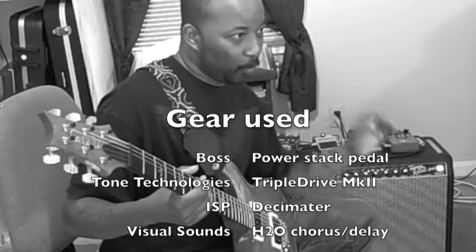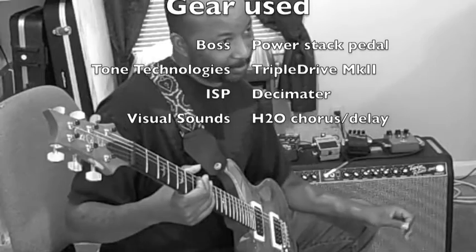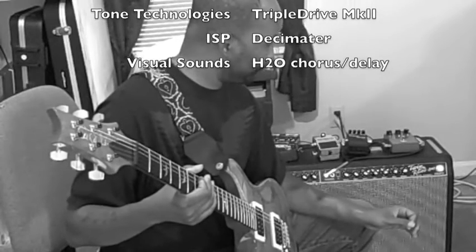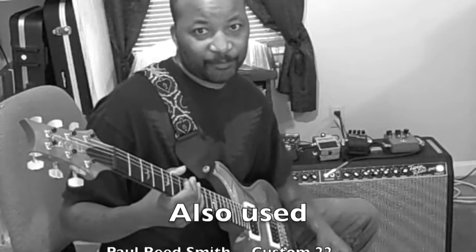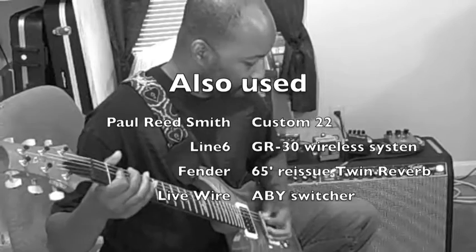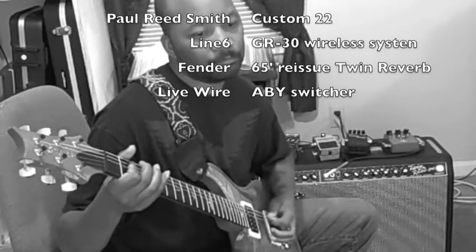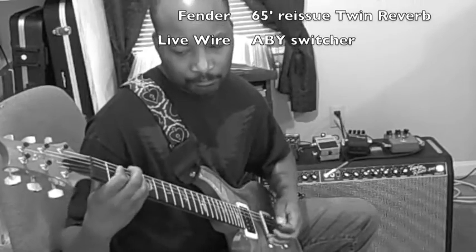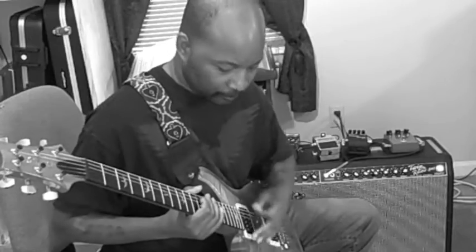Quite frankly, it's one of the best sounding amps I've ever owned. I'm absolutely in love with this one and I don't see myself getting rid of it any time soon. So that concludes another Gear in Review. We'll see you next time.